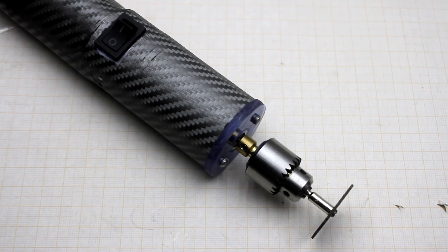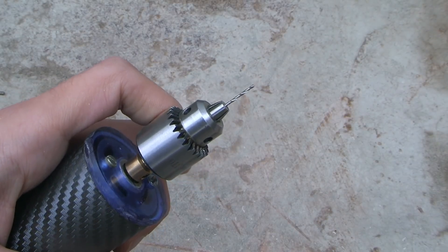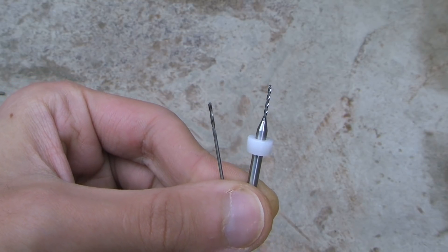Let's look at what the device is capable of. The test video was not specially accelerated. For drilling, both ordinary drills and drills made of super hard material — tungsten carbide — were used.